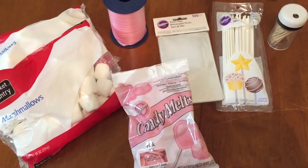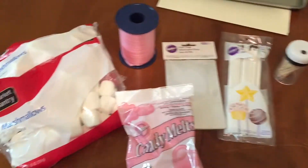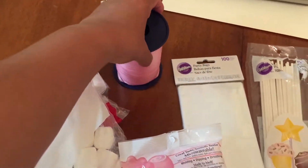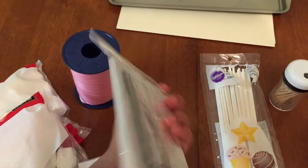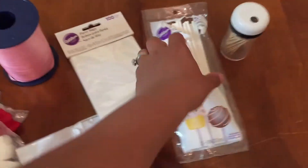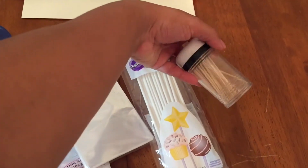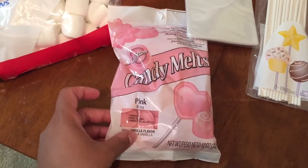Hi guys, today I'm going to show you how to make marshmallow pops in the shape of a cross. Just a heads up, this turned out to be a little bit of a Pinterest fail. You need marshmallows, some ribbon, some bags that I ended up not using, some ties — that's what the ribbon is for — some lollipop sticks, some toothpicks, and some candy melts in any color you want.